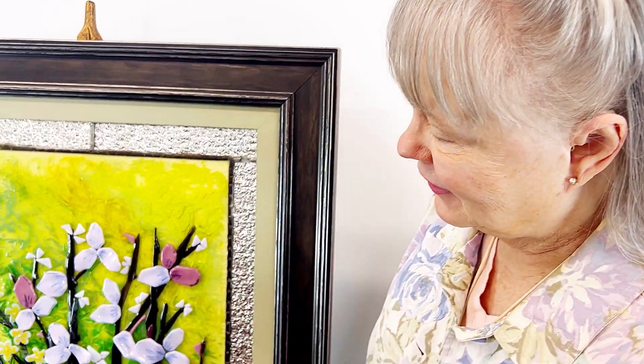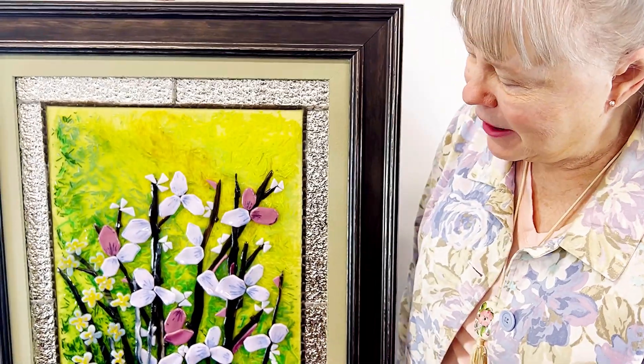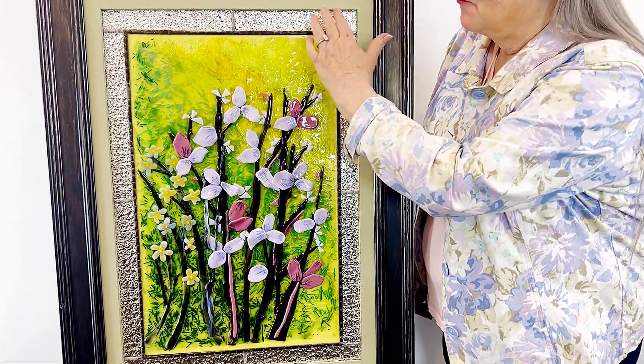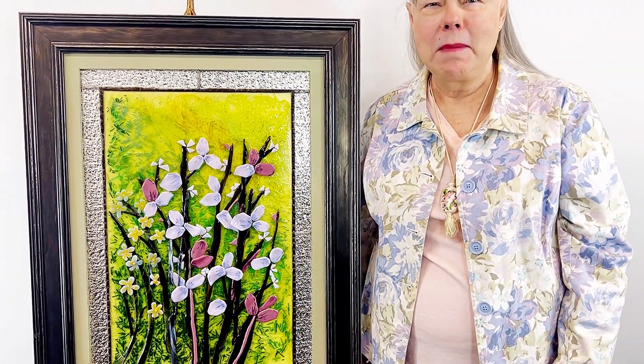Hi folks, I'm Margie Ann with Margie Ann Art. I want to introduce you to this lovely glass baby. It's called Floral with a Silver Frame, and I'm going to explain to you how I made this beautiful piece of art.